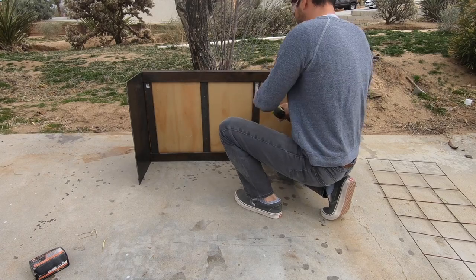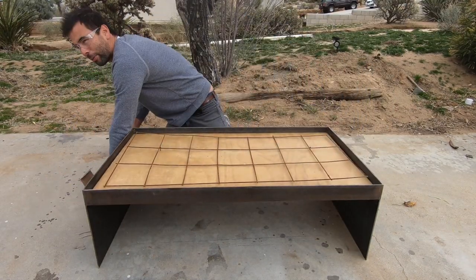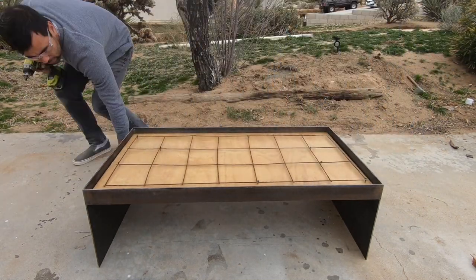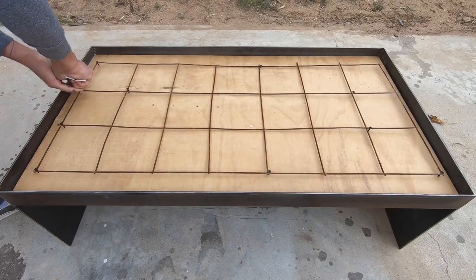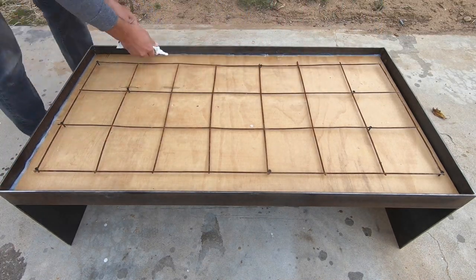I flipped the base over and screwed in the plywood, then I added some additional screws that would hold the steel mesh about a half an inch above the surface of the wood. I used some silicone caulking to seal around the edges between the plywood and the metal.